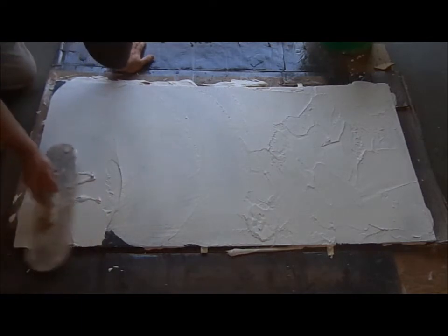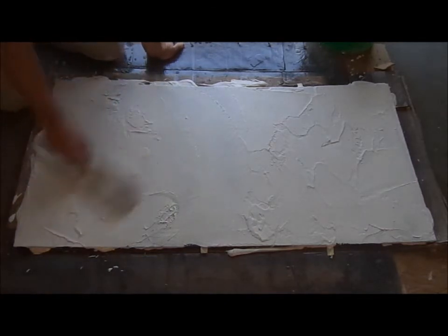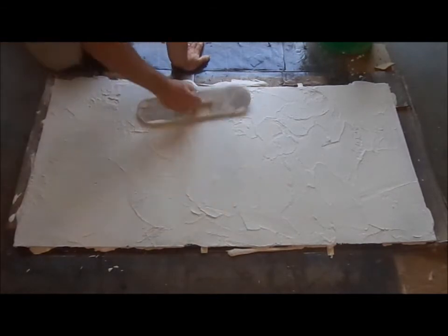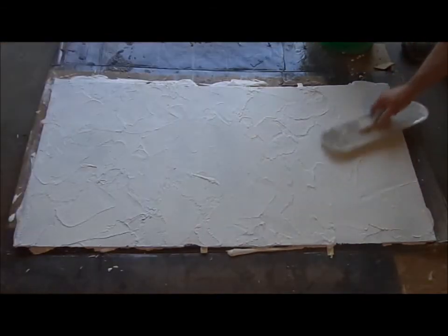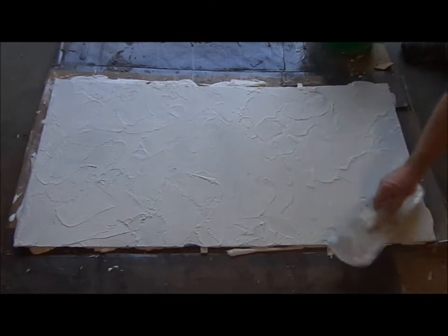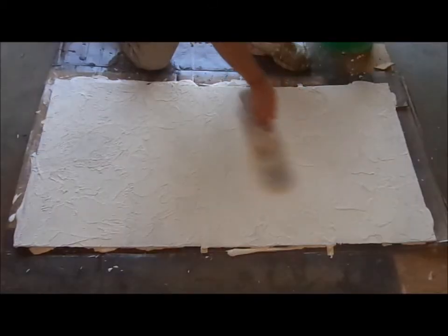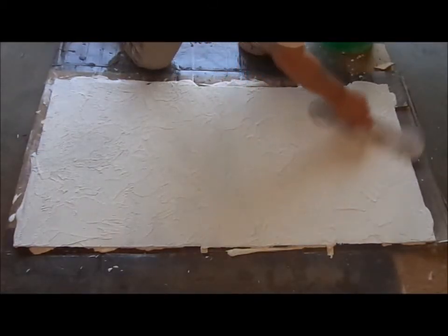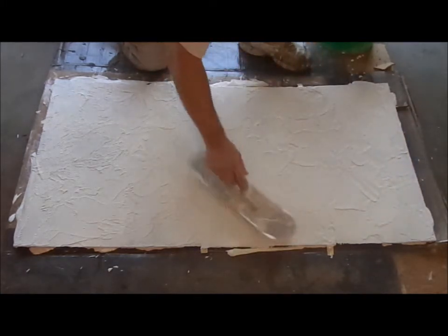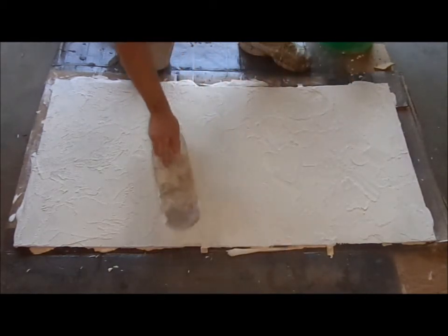It doesn't take a whole lot of material — it's probably a little bit thick there. What I like to do is pull the material slightly, have the trowel grab it, and kind of pull it to the side. It makes a nice effect when the stain hits it.